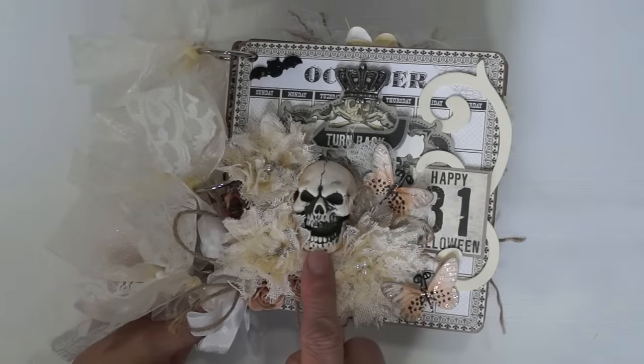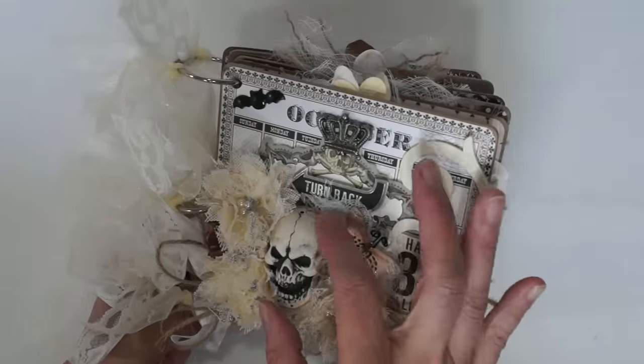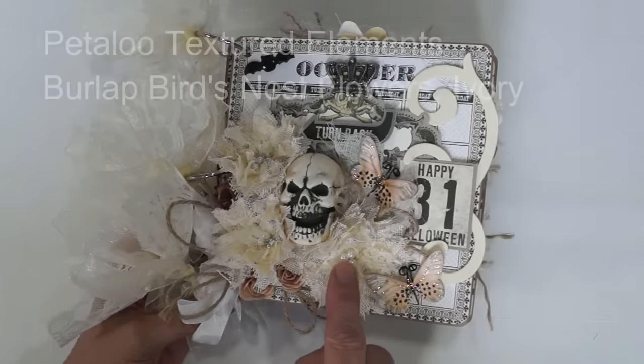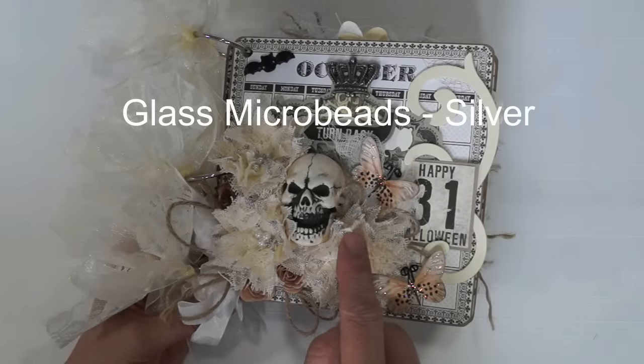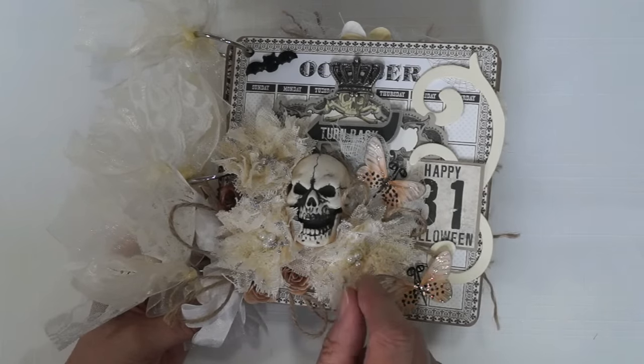This is a plastic Halloween skull. I had my husband cut the back off so it would lay flat, and I glued it in there. These are Petaloo flowers — I got them from René Bouquets. And I used the silver microbeads, stuck them on there.